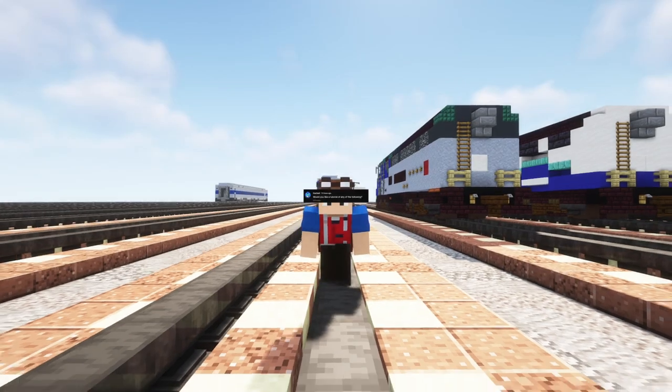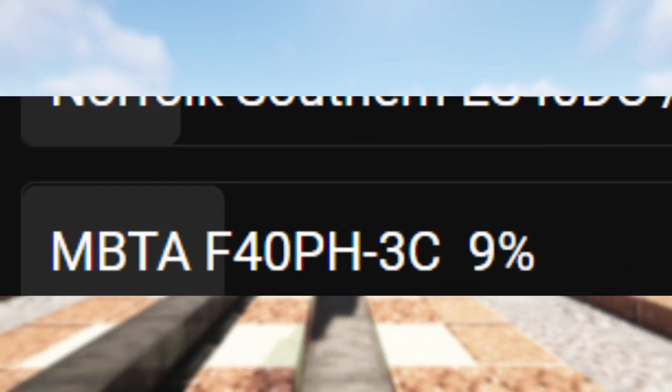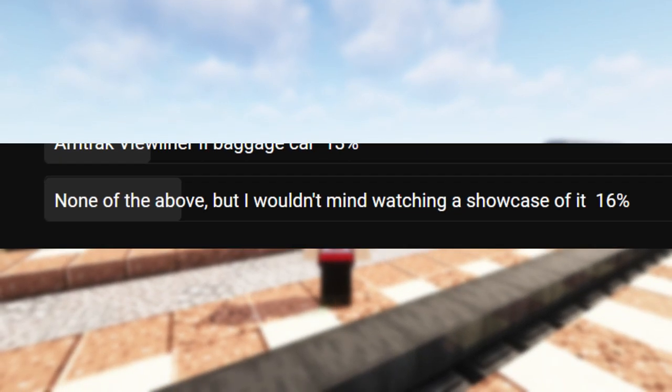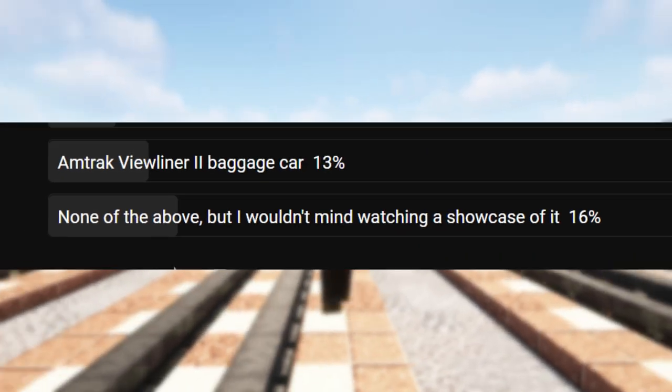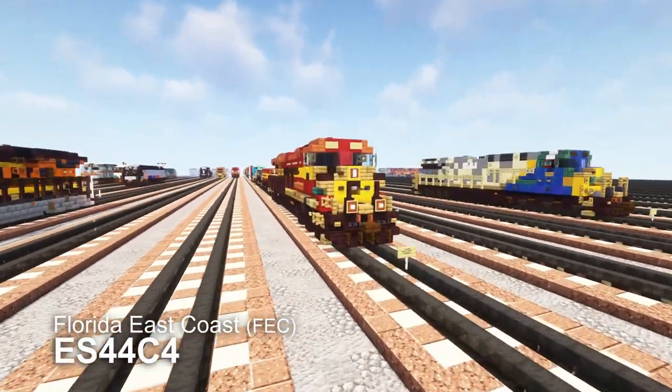So I asked in the community: would you guys look at the tool on any of the following — Florida East Coast ES44C4, Norfolk Southern Gevo, the MBTA F40, or the Amtrak Viewliner, or nothing at all but you'd like it showcased anyway? And overwhelmingly, over 50% voted on Florida East Coast. So that's what we're building today.